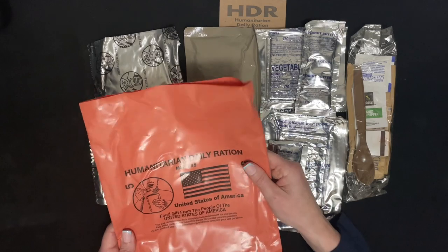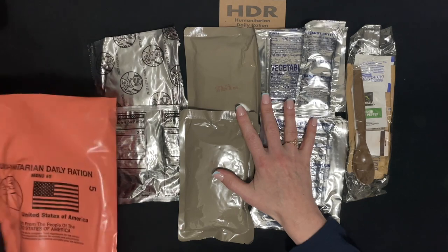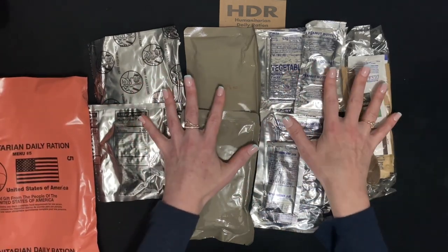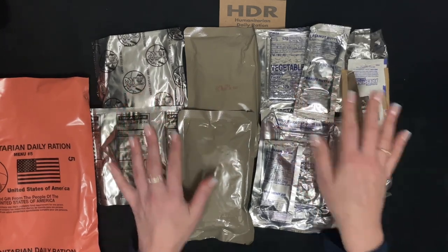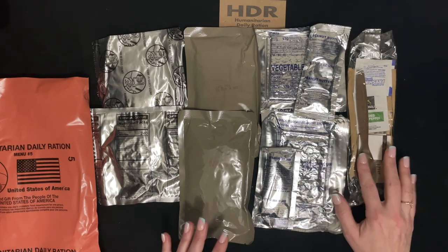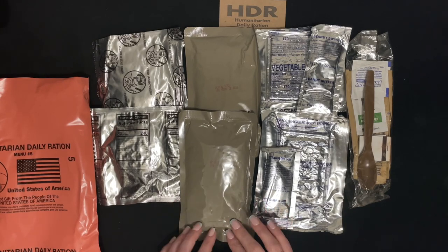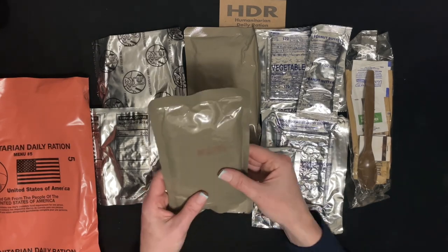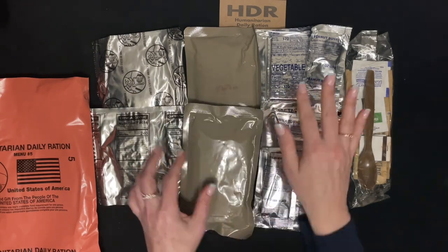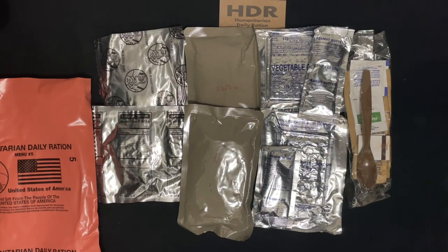I'm curious to see what these items look like cooked, and I'll post that video if you want to see what the peas, tomatoes, and lentil stew look like prepared. Thank you for watching.